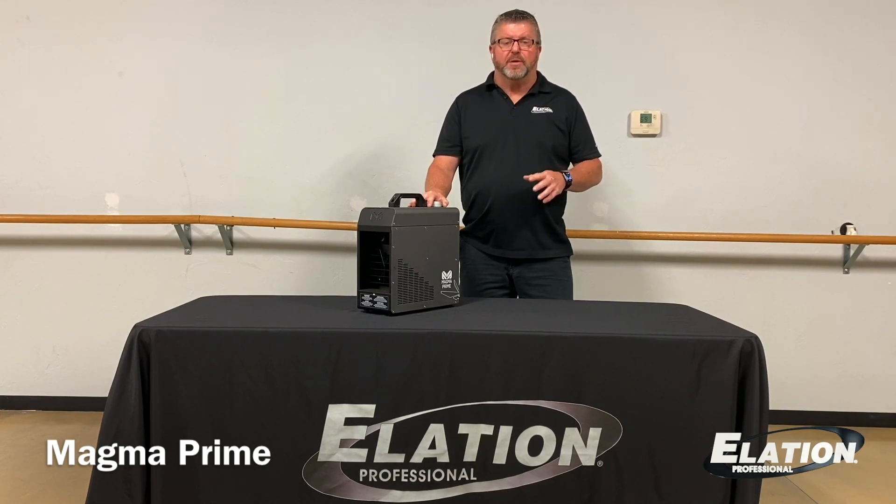The Magna Prime also has an onboard LCD touchscreen control panel, plus optional slots to install an eFly wireless transceiver or optional RF or wired remotes. This compact affordable unit is perfect for churches, theaters, and many other rental applications.